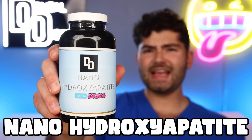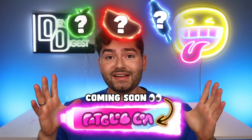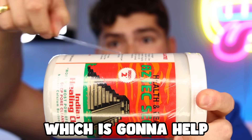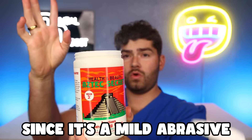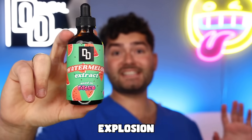Next is nano-hydroxyapatite, which is gonna help strengthen and remineralize your teeth. This is the same ingredient we're using in our upcoming toothpaste — comment the emoji down below if you can guess what the flavor is gonna be. Next ingredient is bentonite clay, which is gonna help remove plaque and stains since it's a mild abrasive. And finally, we got watermelon mint for that fruity, minty explosion.